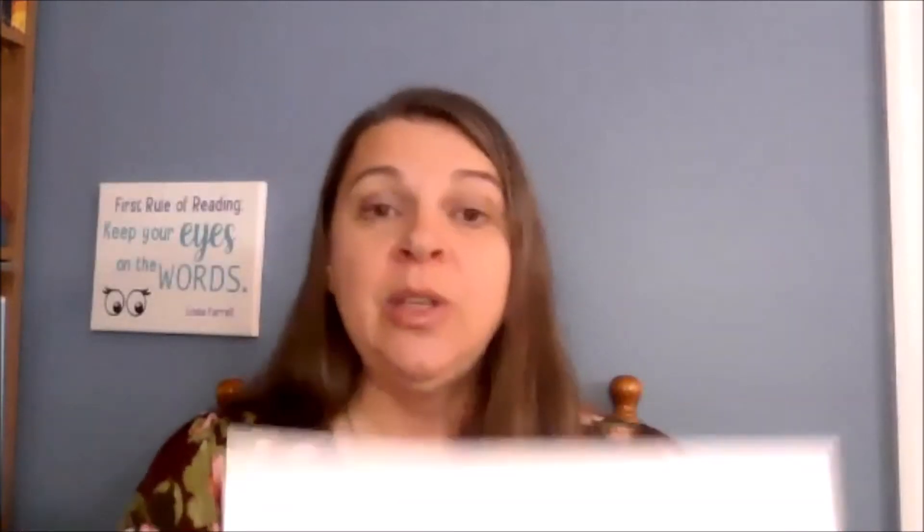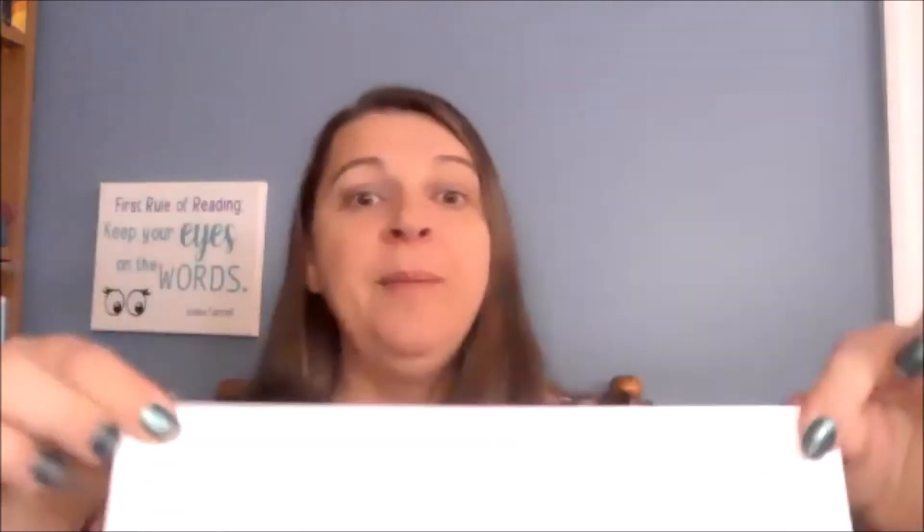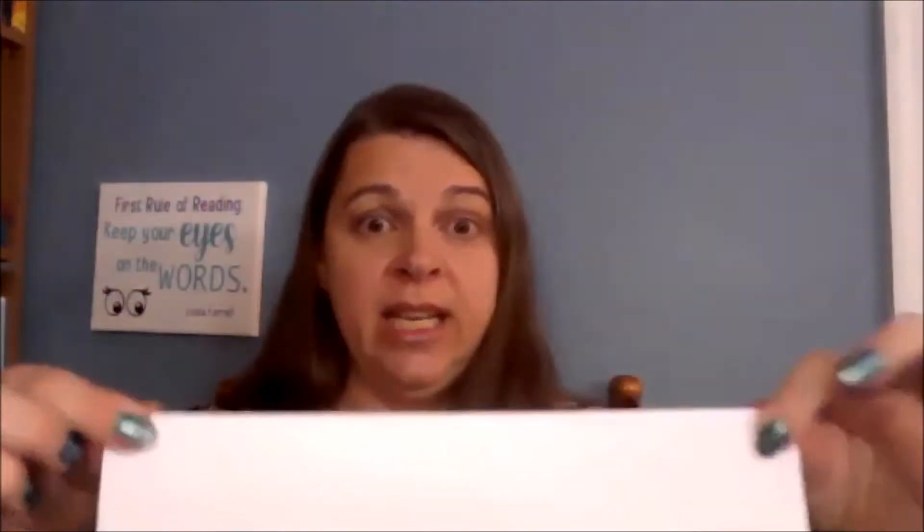All you're going to need is a piece of paper and a pair of scissors. So I have an eight and a half by 11 sheet of paper here. I'm going to fold it hot dog style — that is the long way. Now I'm going to take my hot dog folded paper and fold it hamburger style, which is the short way.